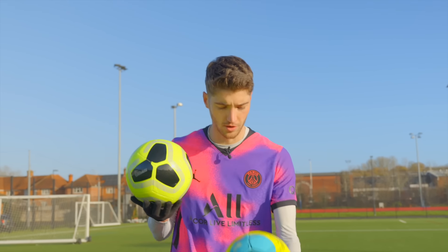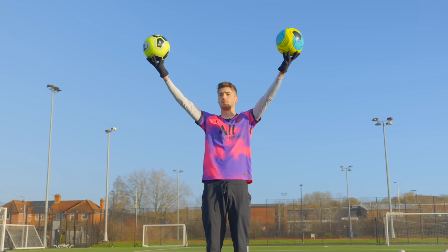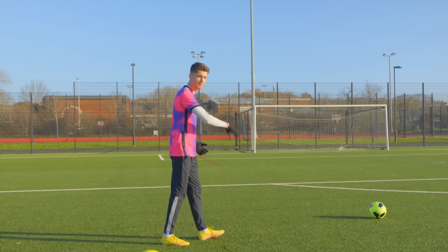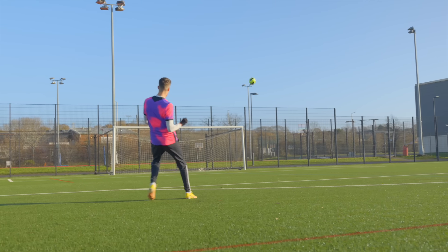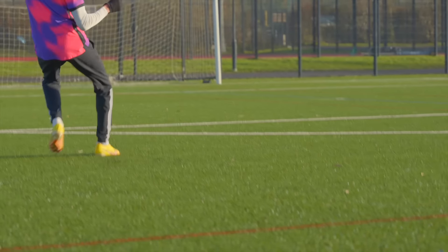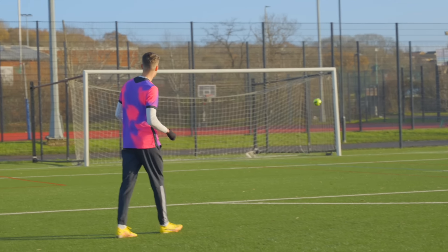The fake one does feel quite a bit lighter. Let's do a little shooting test - some whip into the top right. That ball is so light. Both feel very similar overall.